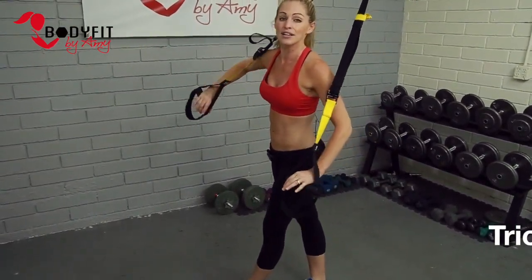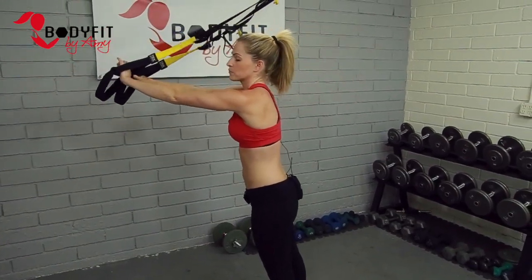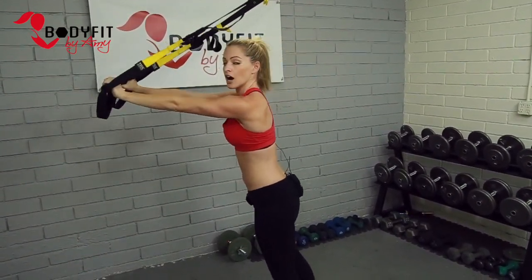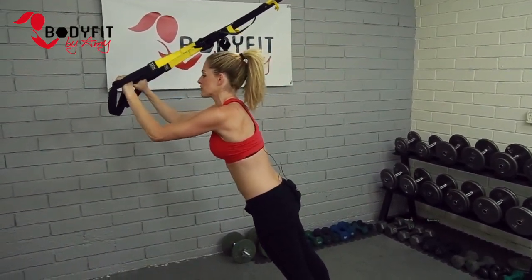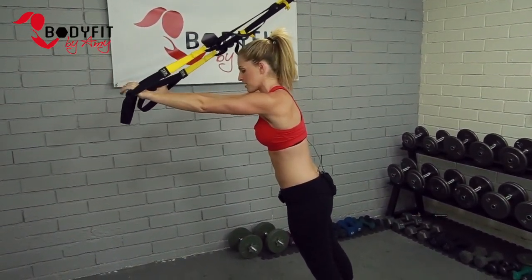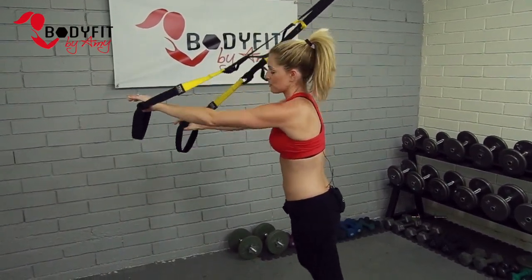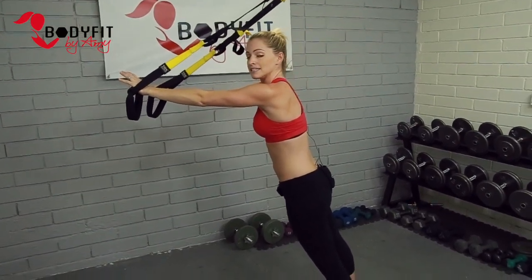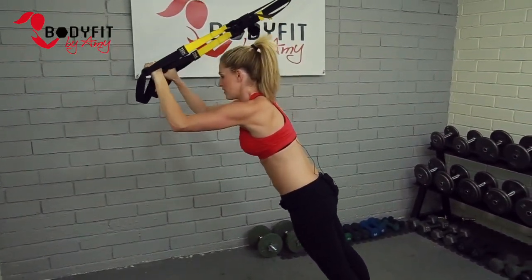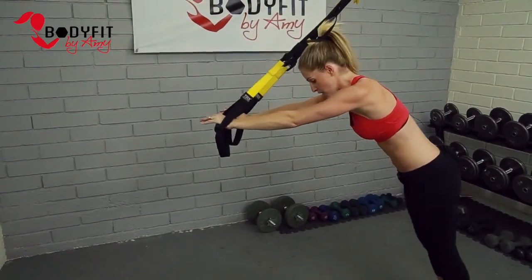Last exercise in my top five is a tricep extension. We're still facing away from the anchor, but this time we're gonna take the hands high — think like you would do with the rope at the gym or an extension with dumbbells on your back. Same idea: elbows in closer, bending at the elbows, lowering the forehead towards the straps. You can keep them about shoulder width or bring them in close. Don't feel like you have to hyperextend — that gets really tough because it's all your body weight on just these small muscles, and we don't want to put that pressure on the elbow. Keep your whole body coming forward, then push back. You could also put a foot forward or start it high, and as you get stronger, walk it lower.